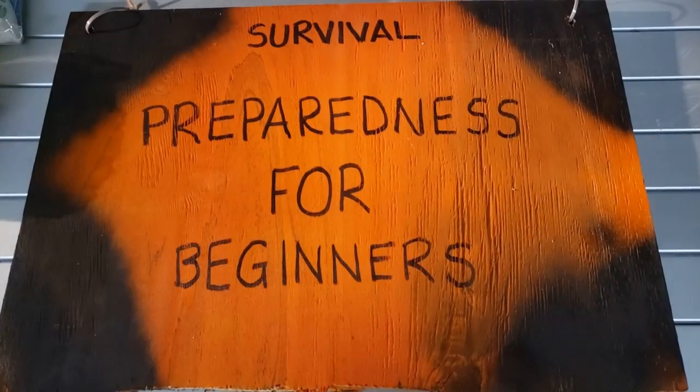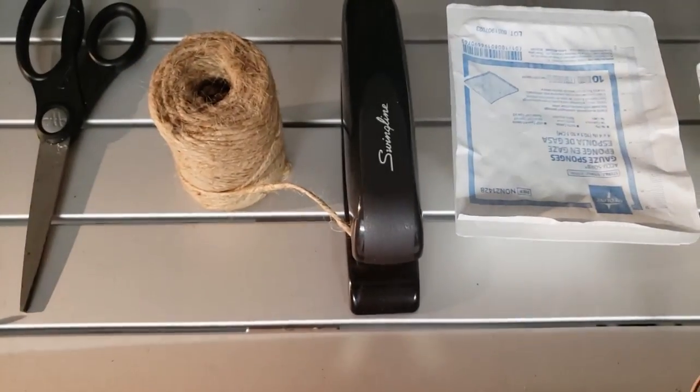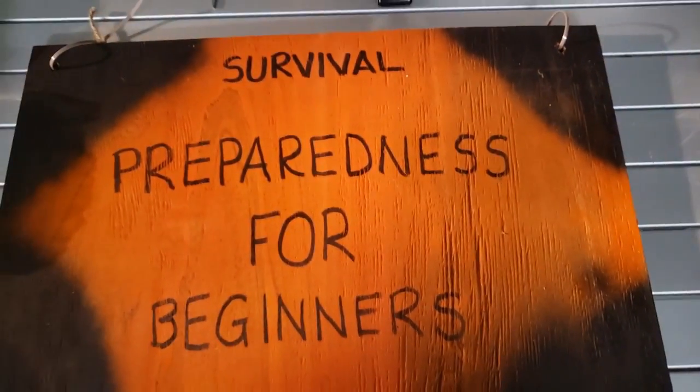Hey everybody, great tip today. We're going to be using some coffee filters, some gauze, a stapler, some twine, a pair of scissors, and a glue gun. Stay tuned to see what we're making next.